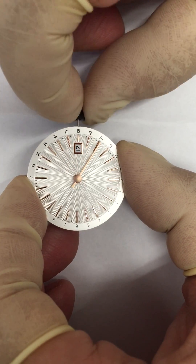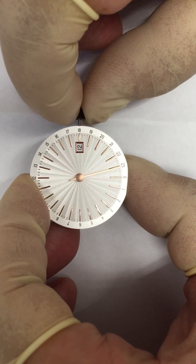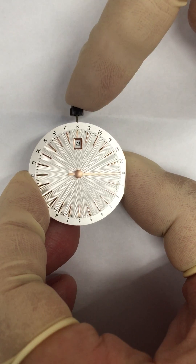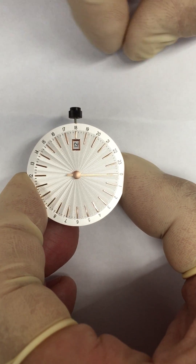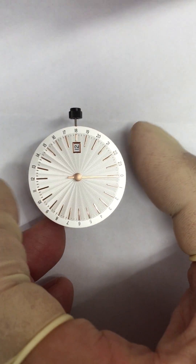In this case, at midnight. Like this. Now I push the stem and I can test it.